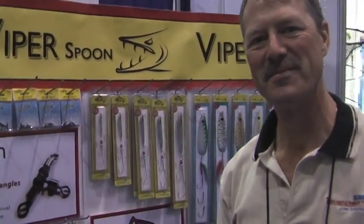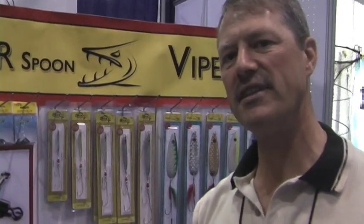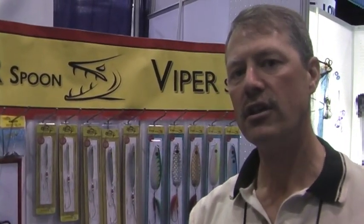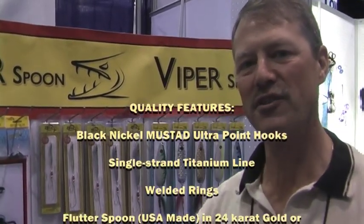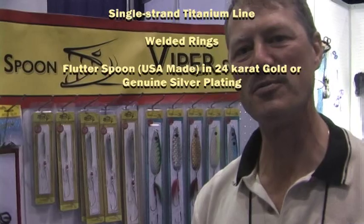What kind of retail price points are we looking at for the Viper Spoons? They start at $6.99 and work their way up a dollar as you go up in size. I'd like to point out that there are no split rings — they're all welded ring design. And very importantly for the saltwater angler, there's single strand titanium wire line on the hooks, so toothy fish have met their match with the Viper Spoons.